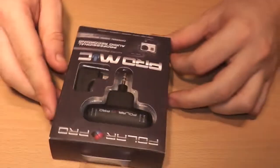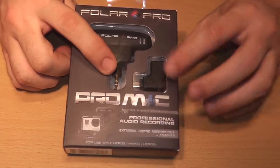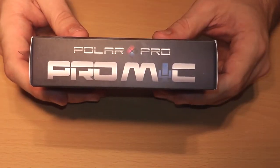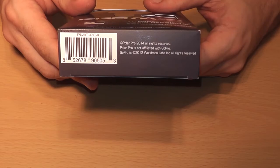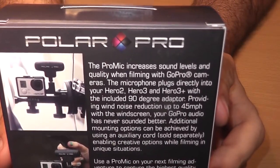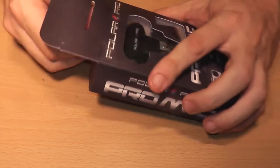So here we have the Polar Pro mic. I'll crack into the box first. On the front you can see the mic through the plastic, and you can see the GoPro adapter through the plastic. On the side it reiterates what it is, on the top there's a hanger for a shelf, on the bottom there's a barcode so they can scan it at the store, and on the back it talks about how awesome it makes your GoPro's audio.